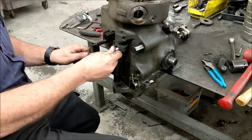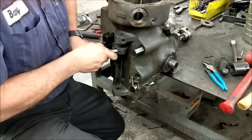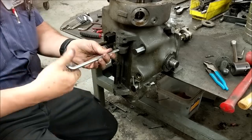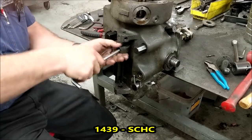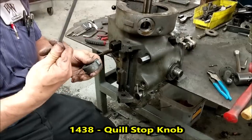We're going to remove the stop knob. Put your allen wrench in there — it should be very tight. If you don't hear a little pop, it's probably not tight enough. You don't want this thing to come out. So there's your stop knob. There's your bolt — it's a fine thread.